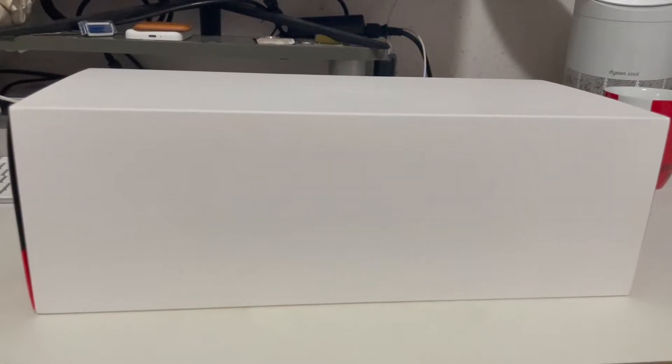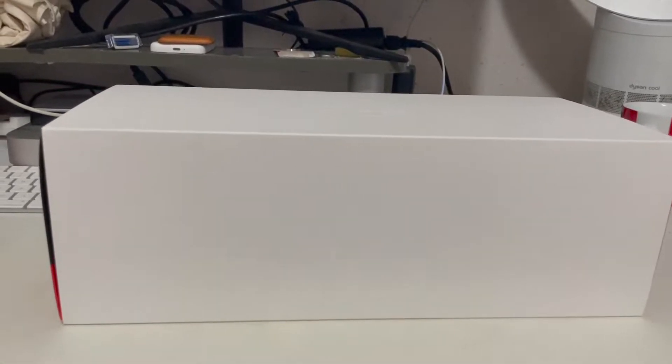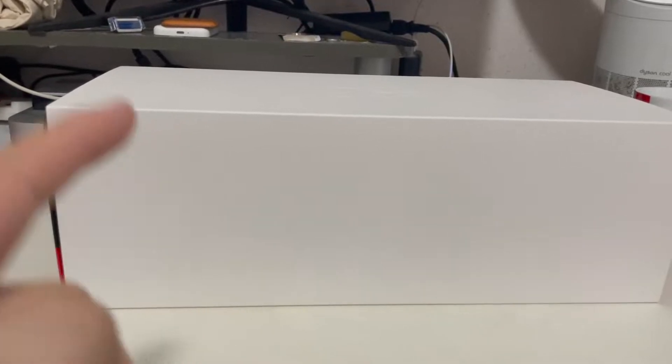Hi guys, it's Daikaz Brake Rider. This is an unboxing video and today we'll be doing the unboxing for the BBR Ferrari SF71H race car, so let's dive straight into this unboxing video right now.